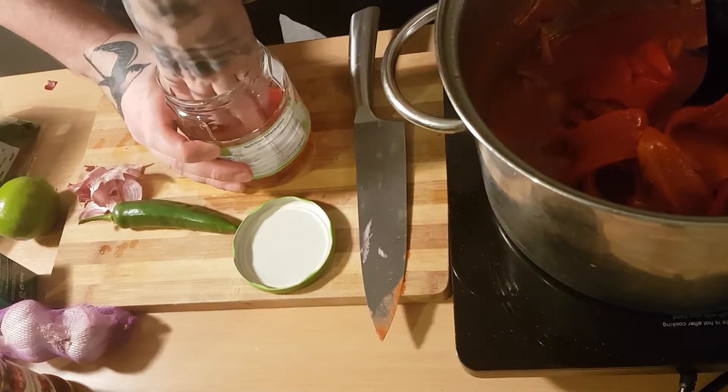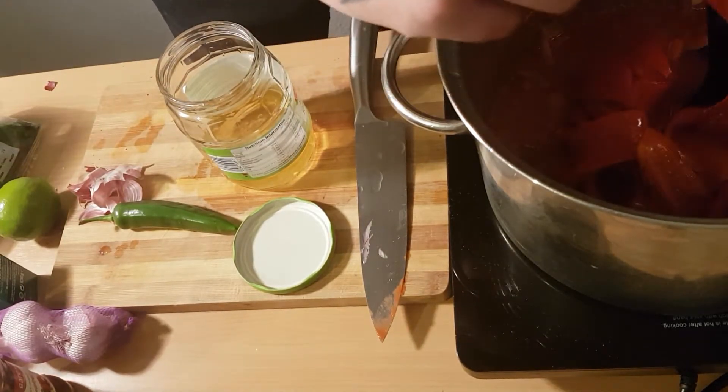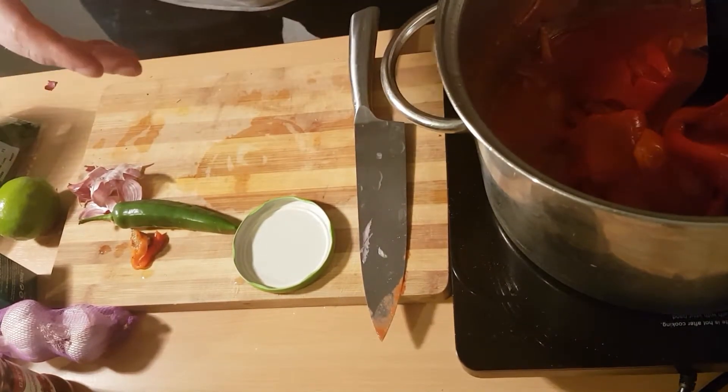I also put some bay leaves in at this point and I also poured some juice out of the jar into the broth. It's got great flavour in it — it's sweet tangy vinegar, brilliant flavour in it.